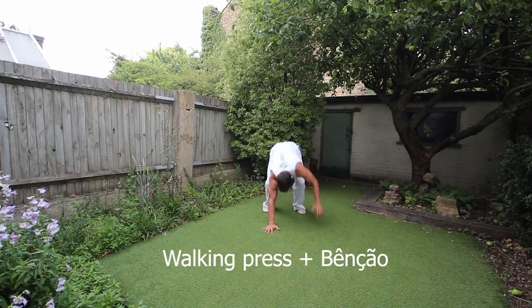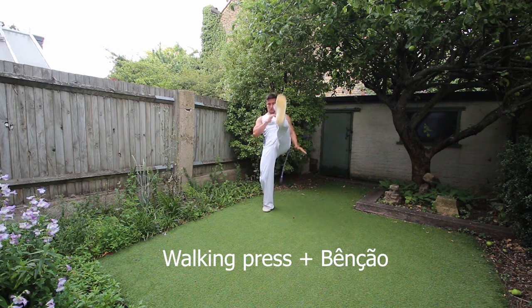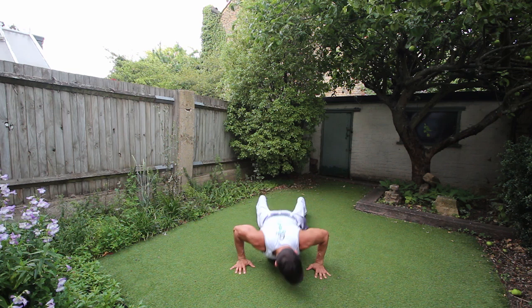On this exercise, we're walking with the hands until we get to the press-up position. Do the press-up, walk back, and then we're going to do the benson kick, one on each side.